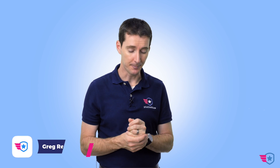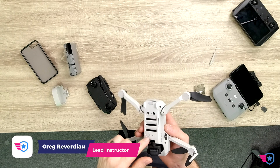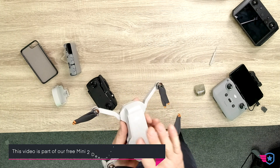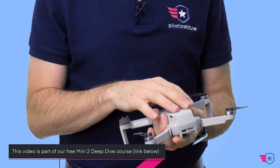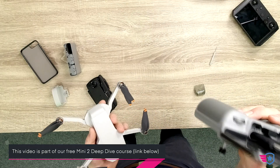Let's talk about Quick Transfer. The DJI Mini has this new feature — I've actually never seen this on a DJI drone before — but it has the ability to connect to a mobile device using Wi-Fi. That way you can transfer your photos quickly without having to use the controller.